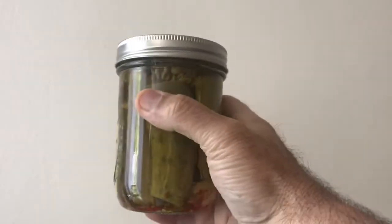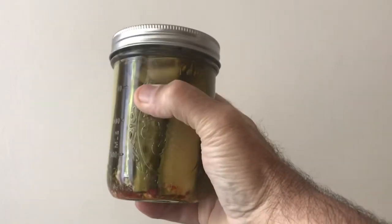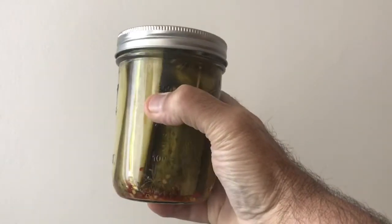The featured product in this video is dill pickles. Stick around to the end to find out how you can get a jar.